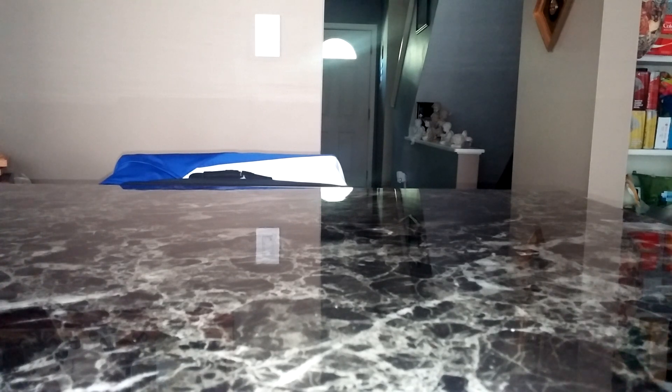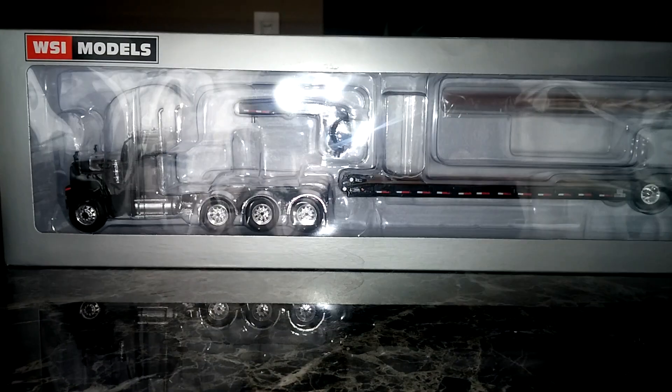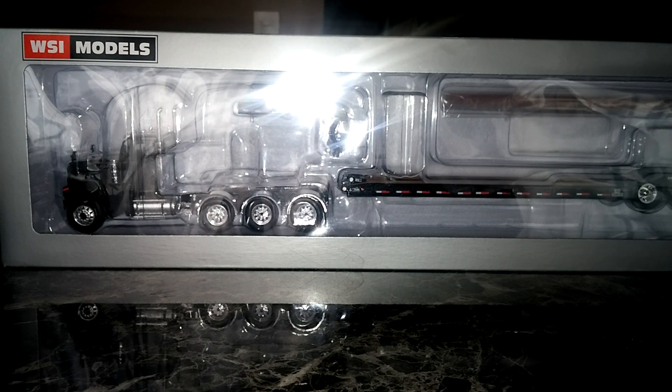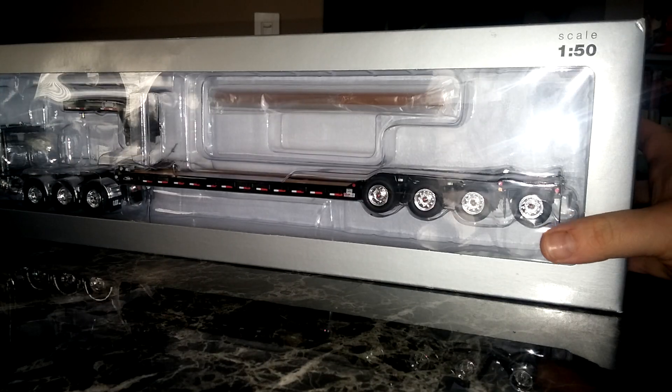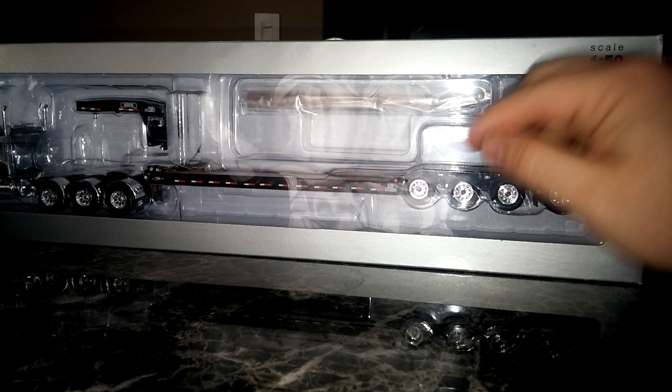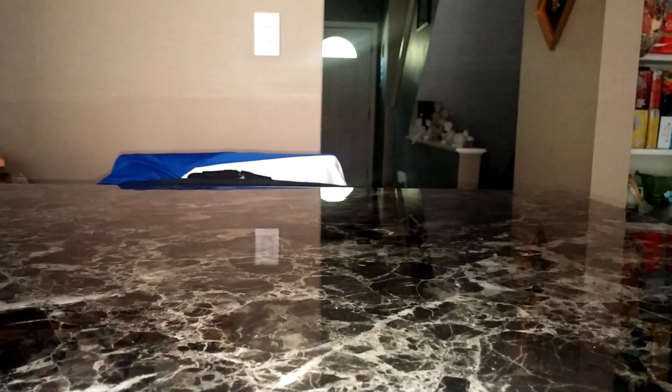They're definitely packaged very tightly grouped together. First one out of the box — this is the gray, the slate gray Caterpillar CT680 with the four axle Rogers flip low boy. In this configuration the trailer is black and the truck is slate gray. We'll go ahead and put that one aside. The first big notice is it's very unusual for any Caterpillar product to come in a branded box other than Caterpillar, so that's pretty neat.